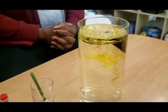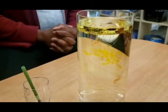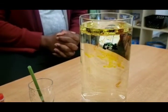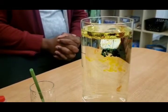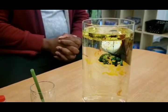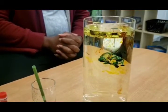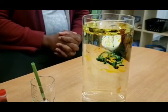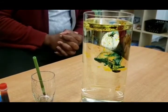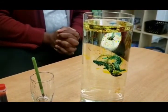Oil and water do not mix, so that's why the oil sits on top. Also, food coloring and oil don't mix either, which is why the food coloring slowly spreads out into the water and creates some very fantastic designs — like fireworks, as we would say!